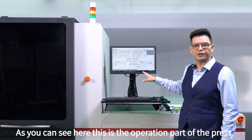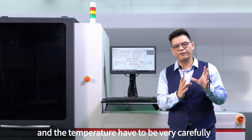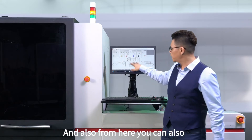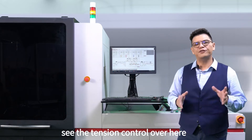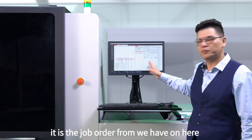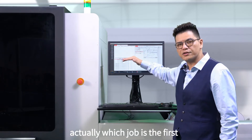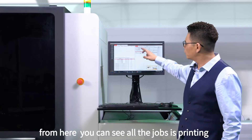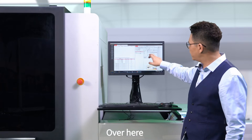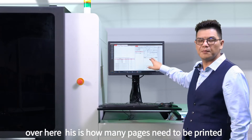This is the operation part of the press. From here, you can see each ink tank — the temperature has to be preheated and very carefully controlled before the ink is pumped into the print head itself. You can also see the tension control here; we have to control the web path to have a perfect tension for a perfect print. This is the job order form — if we have a few jobs lining up, you can see which job is going first and which is going second. This is where all the jobs are printing. On this side, you can see the preview of the job, and you can also get some spacing done on the printed label, as well as set how many pages you need to print.